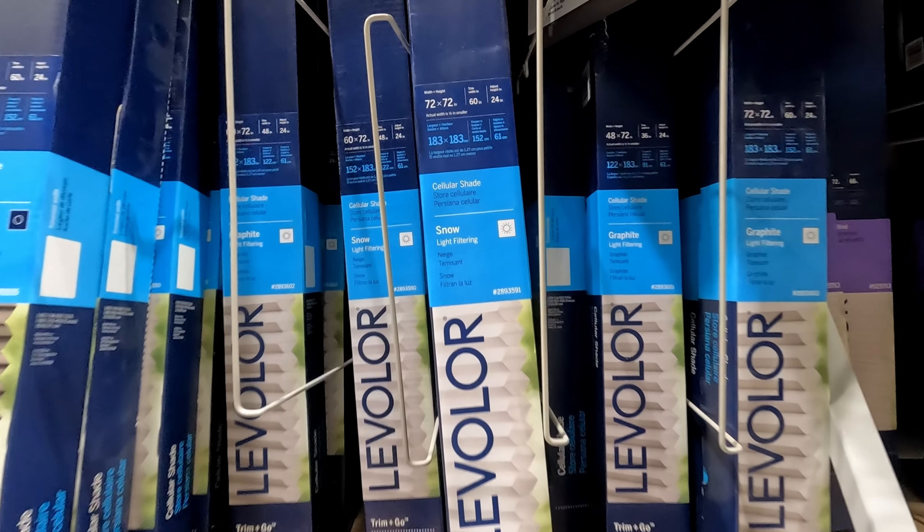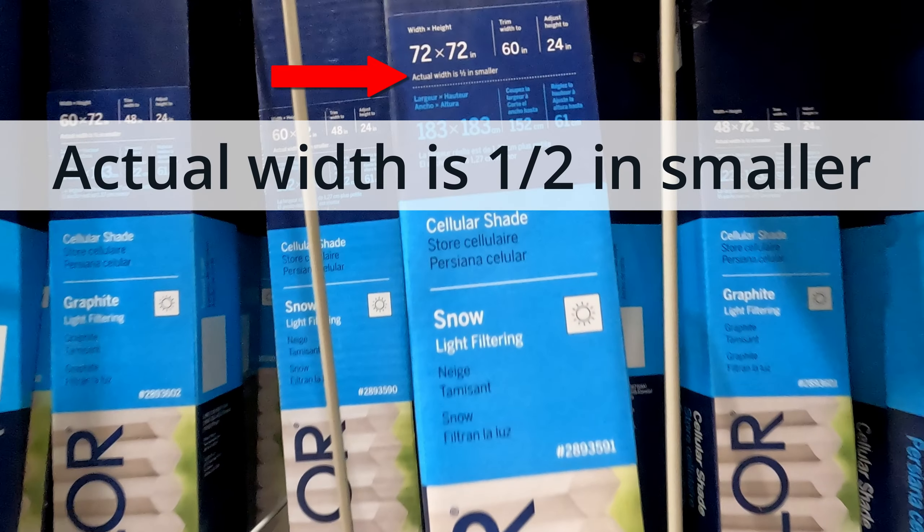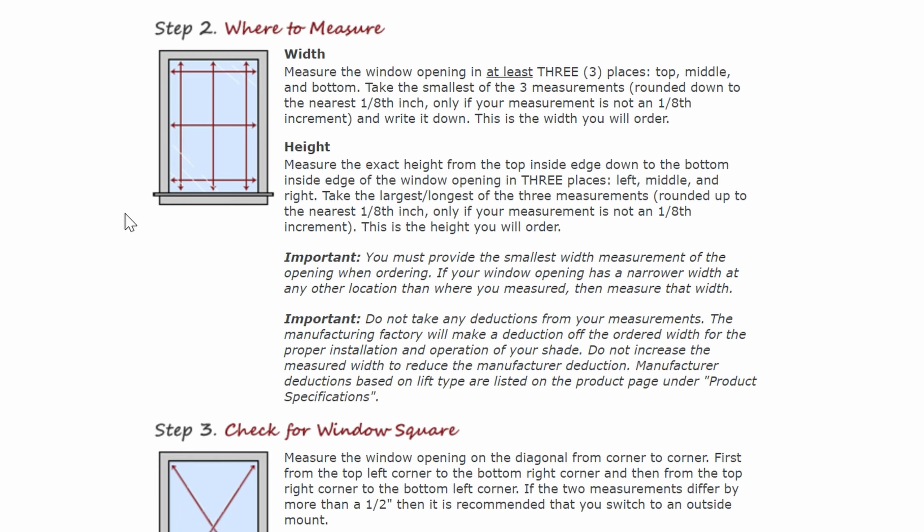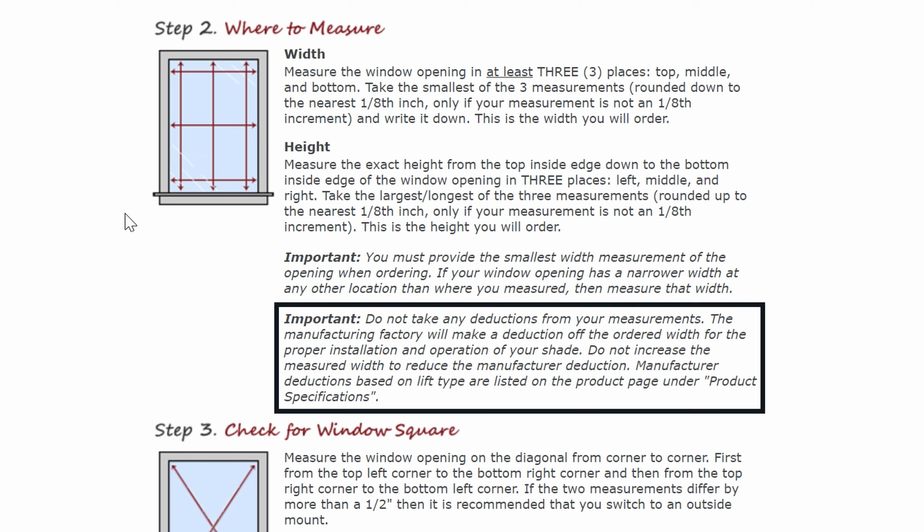When buying store-bought shades, be sure to compare their actual dimensions to your recorded measurements. And for online custom orders, be sure to follow the company's measurement guidelines, as some may automatically deduct from your recorded measurements based on the width for proper installation and operation.